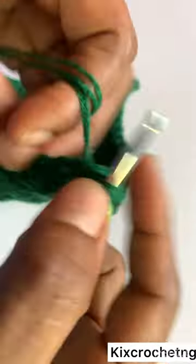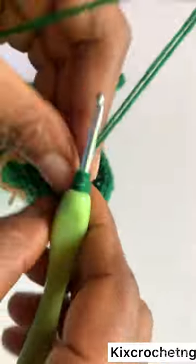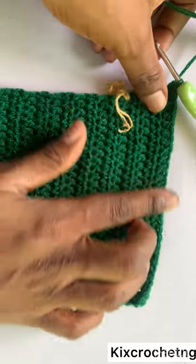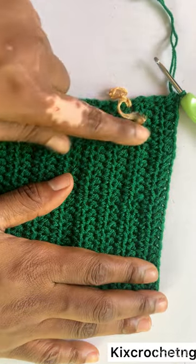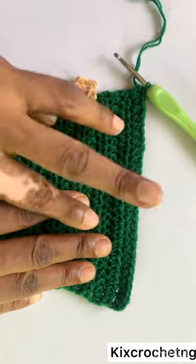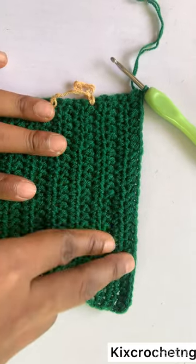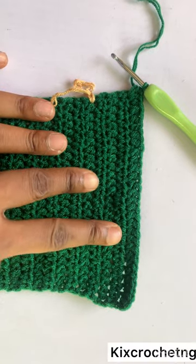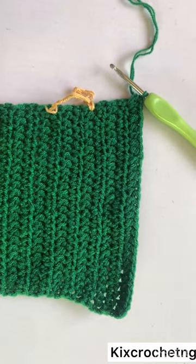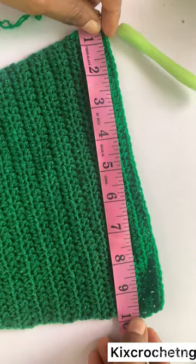To my last stitch I'm making two half double crochets — two half double crochets in my last stitch. Now we make three rows of no increase, no decrease, then a row of increase. Three rows of no increase, no decrease, then an increase row — until it is ten inches wide. Continue the pattern until you have your piece ten inches wide.